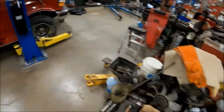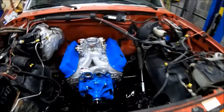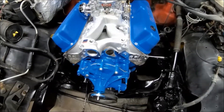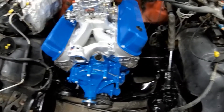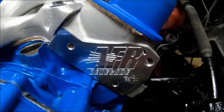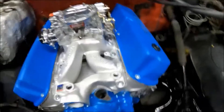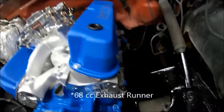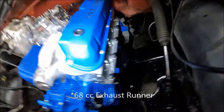It's a Comp piece like I said, and it's got Comp rockers. It is a Scat bottom end — it has a Scat cast crank, Scat forged I-beam rods, and Wiseco forged aluminum pistons. It's got the AFR 185cc Renegade heads on it with the 58cc chamber, 185cc intake runners and 168cc exhaust runners.